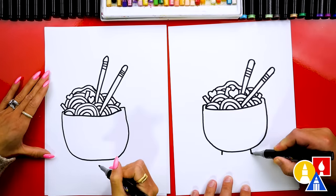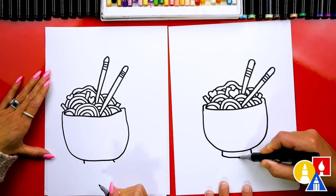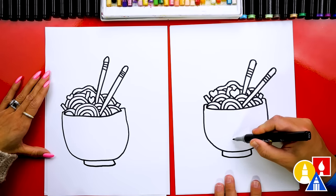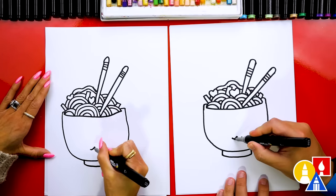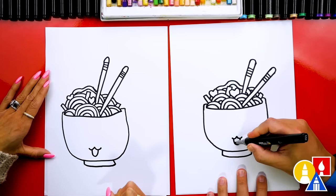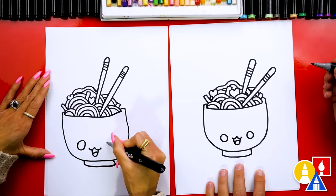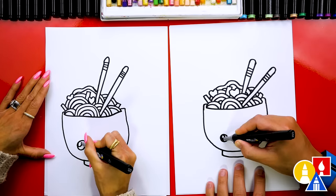We're going to draw two lines coming down from the bottom and then connect those lines together with a curve. Now let's add our funny face to the bowl. I'm going to draw the mouth first — a funny, cute mouth like this, the letter U for the mouth, and then we could add a little tongue. Then I'm going to draw a circle for the left eye and a circle to match for the other eye. We can also draw the highlight in the top left of each eye and color in the big circle.